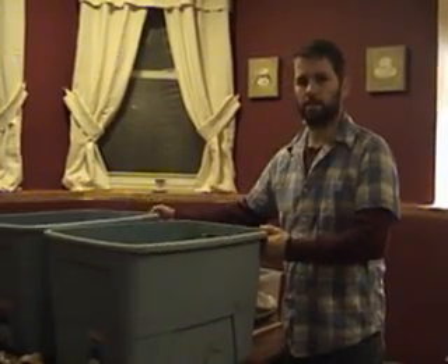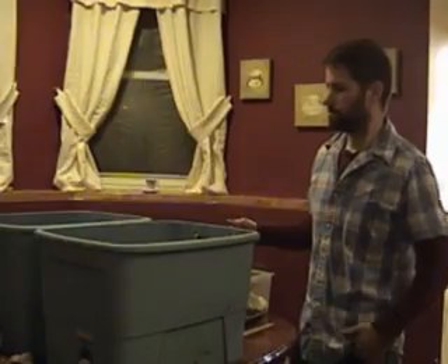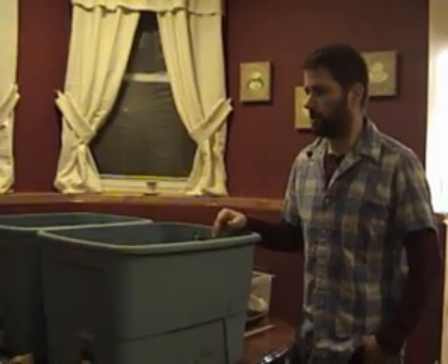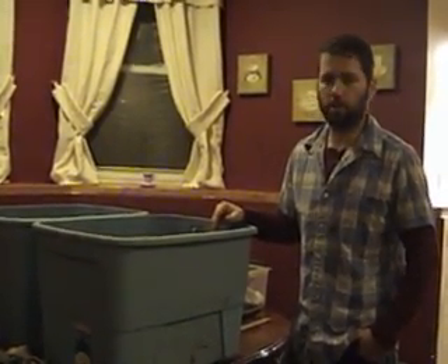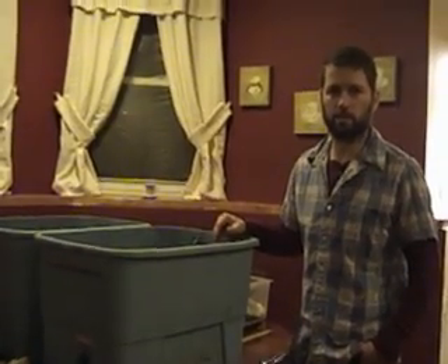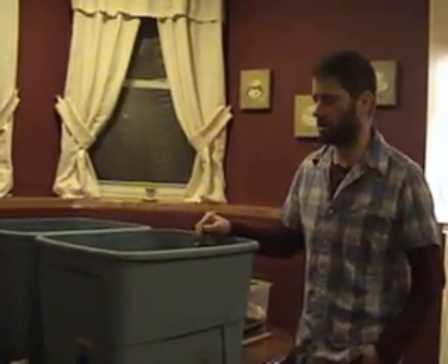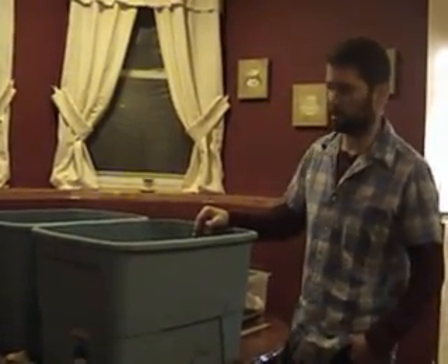What you'll need is two 18 gallon plastic bins. I wouldn't go much lower than that. You want to create more surface for your worms to move around in and find their food sources. Larger is better, but space is sometimes limiting for people, so 18 gallons is roughly a pretty good size, and they're good for just starting out.